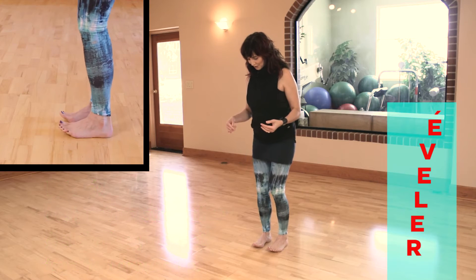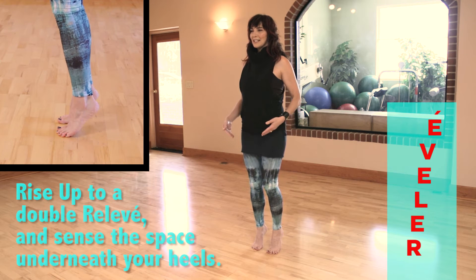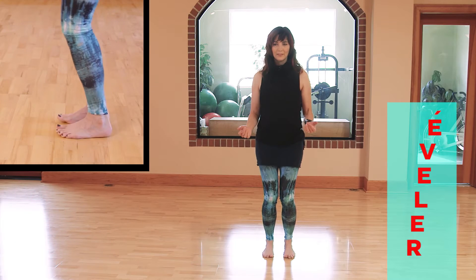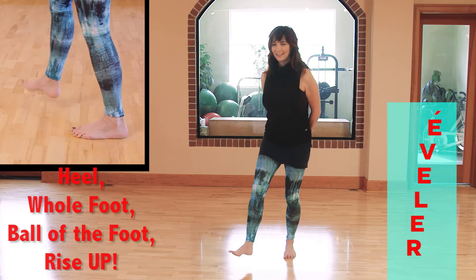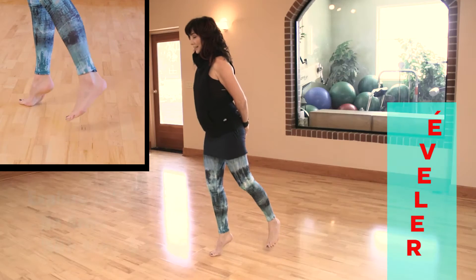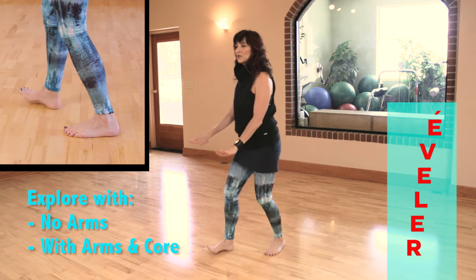You can rise into what I call a double relevé — from the heel, to the whole foot, to the ball of the foot — and sense the space underneath your heel. Step to the corner: heel, whole foot, ball of the foot, rising up. The back leg can come off. Learn to take away the arms, and then to add your arms and core the body as you rise up and down.